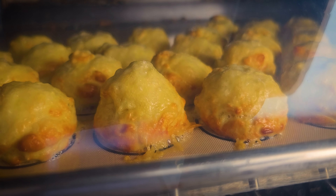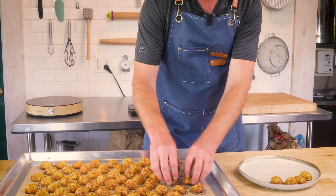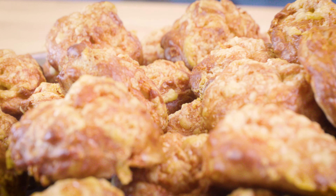Gougères are a very fun use of choux pastry. When done right, they're incredibly moreish — the kind of thing that it's difficult not to eat all of in one go. Let's make some.